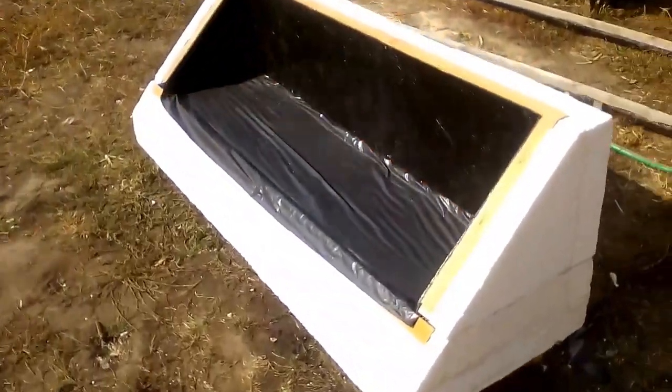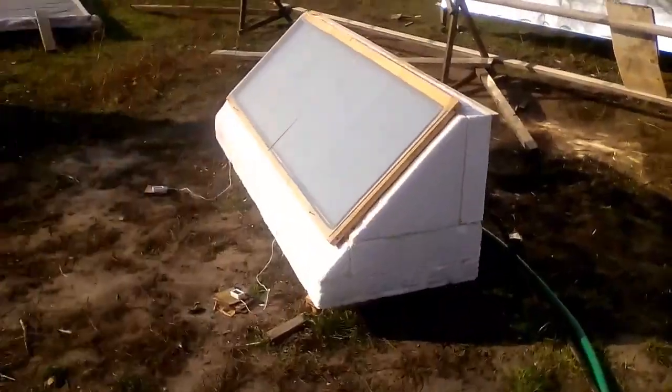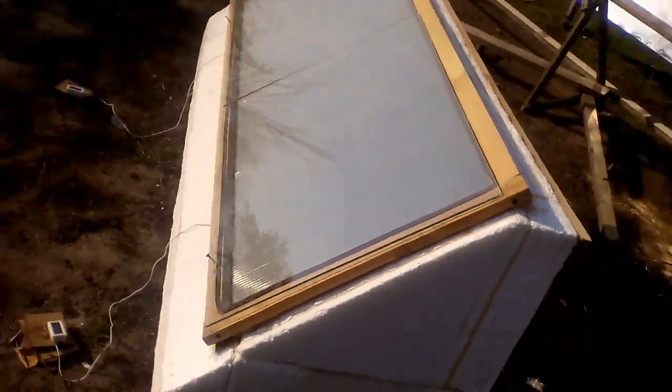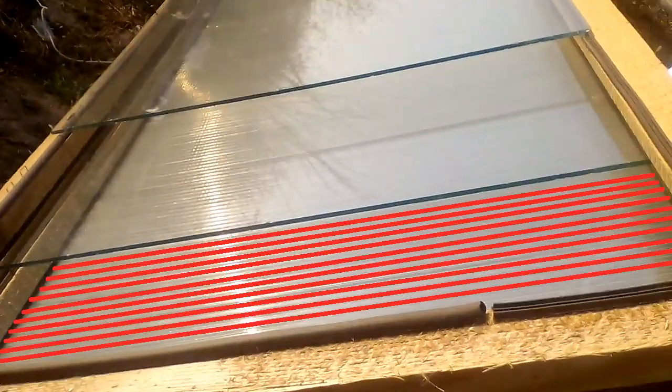Then I put this black wall, which is also thermal insulation with a thickness of 10 cm. The making of my system ends with the installation of this transparent covering, which should consist of several transparent sheets. For example, I use these two glass sheets and this cellular polycarbonate with a thickness of 4 mm.